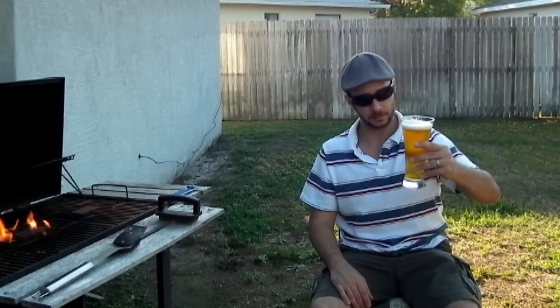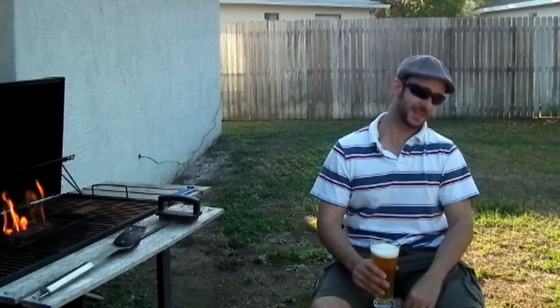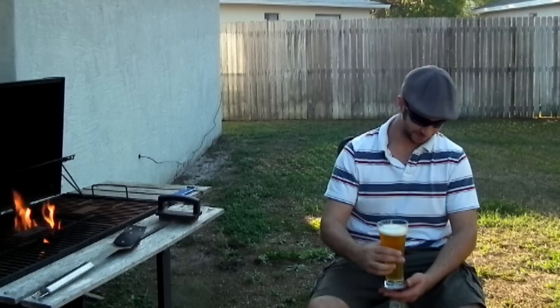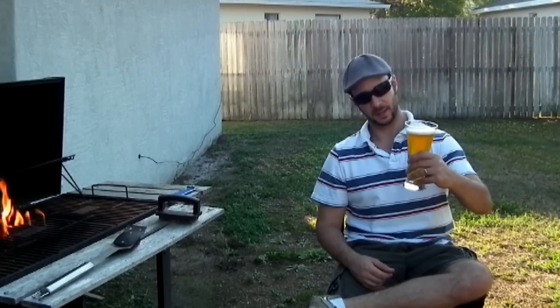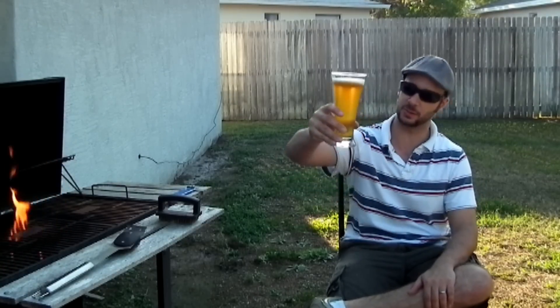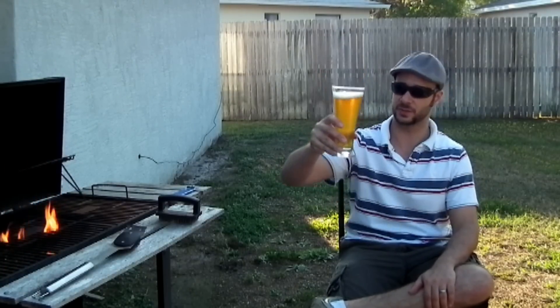Mmm, that smells hoppy and malty. Maybe I'll get a Farmer's Tan from it. Oh, this is awesome. It's not like Hop Stupid IPA — it's a little less hoppy, a little more roasted malt in there. Really, really tasty. Look at the color on that. Just awesome.